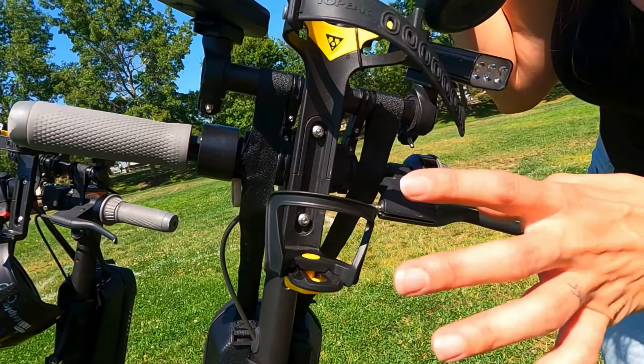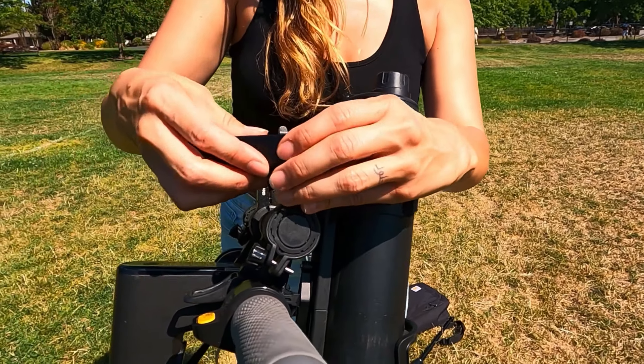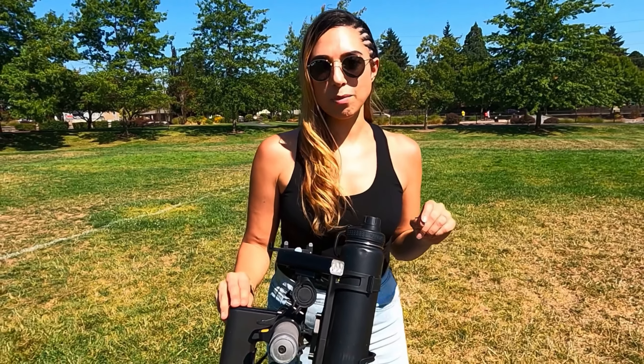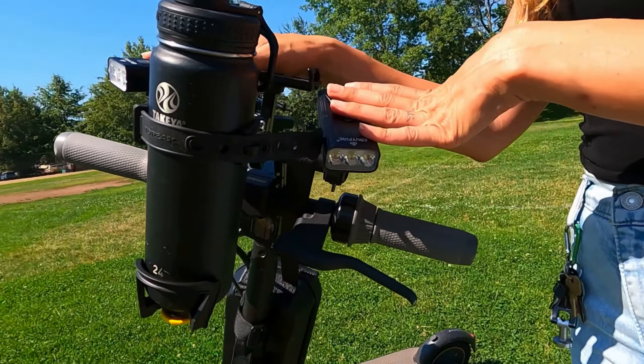The number two accessory is these 3000-lumen LED lights. They have three modes: mode one and two are brightness levels, with mode two being brighter, and mode three is flashing. The USB plug is right here so you can charge them before your next ride. These lights are super bright. We got them because the factory light that comes with the scooter doesn't do the job — we've been on paths late at night and it was too sketchy, especially for me.